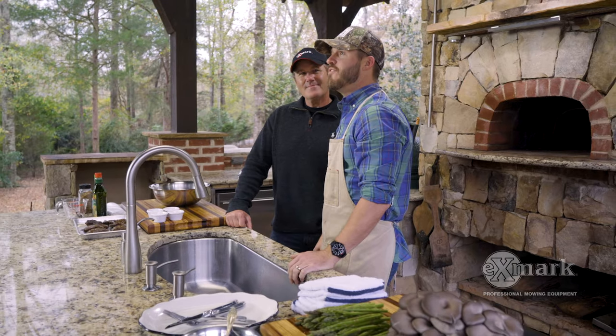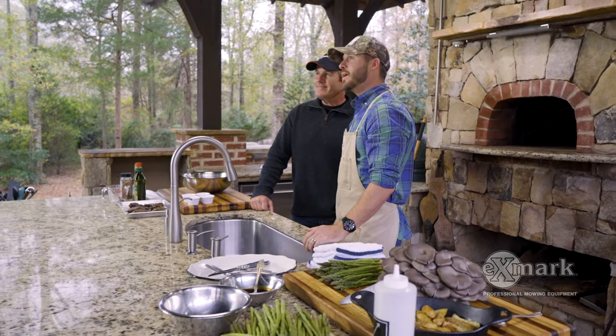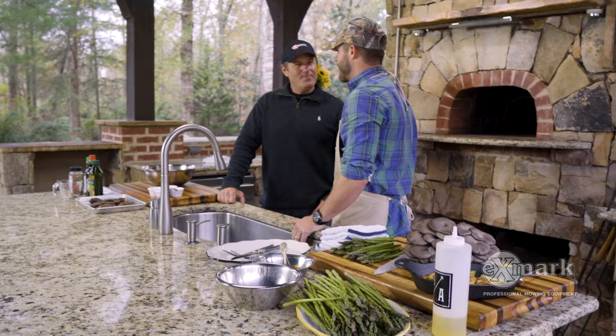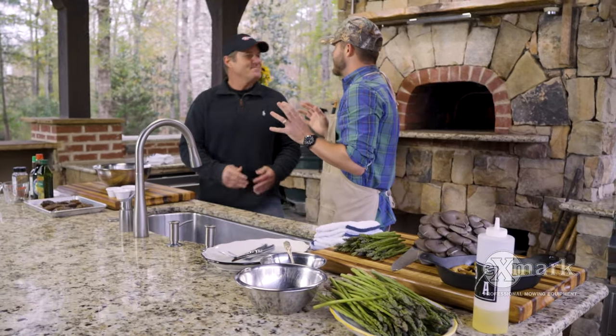Hey y'all, David Bancroft here. I'm excited to be back for season two of Prime Cuts Wild Game Edition. Today we've got a very special outdoorsman and X Mark ambassador, Joe Thomas. I can't tell you how many times, and how many hours I spent watching as a child the Bass Master Classic, and you and all those guys over the years.